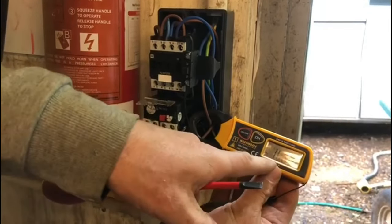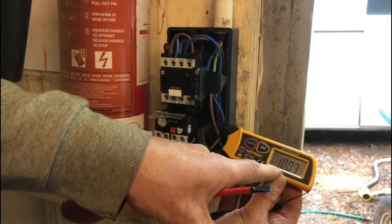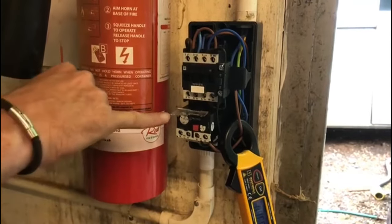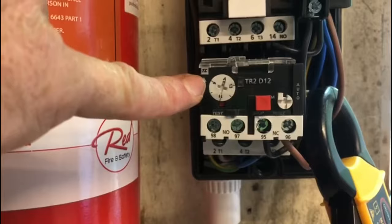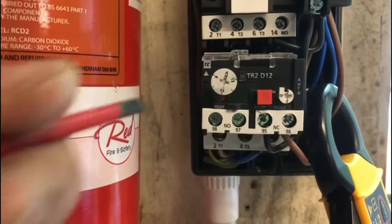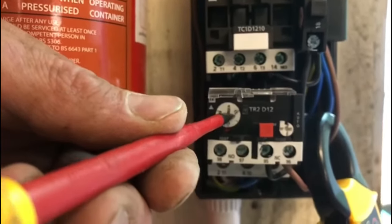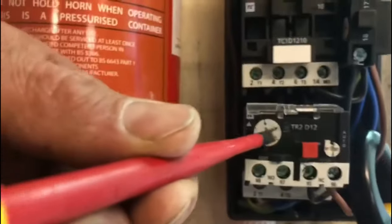Straight away it's reading about 10 amps — you can see that. So all we need to do, we've got this dial; you can see this little arrow here. The arrow faces what we want it to be facing. At the moment that's reading on 10 amps.